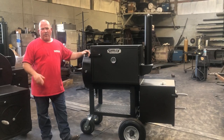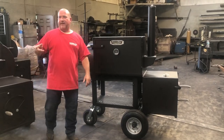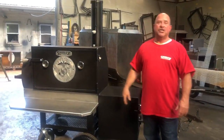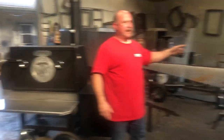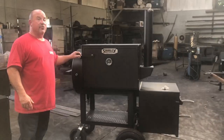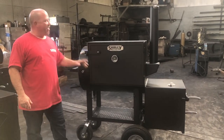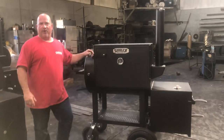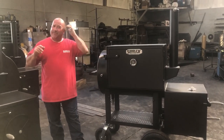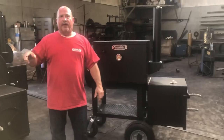We appreciate y'all's business. We thank Tony for his business — he had a bottle opener, probe insert, veteran service discount, and his cooker will be shipping tomorrow. Y'all take a real good look at this 36 model cooker. Thank y'all for y'all's business, thank you for all you do for us. Thank all our veterans — I don't care who they are, thank each and every one of you. And we're out of here.